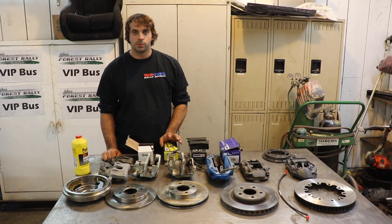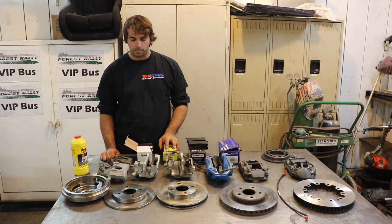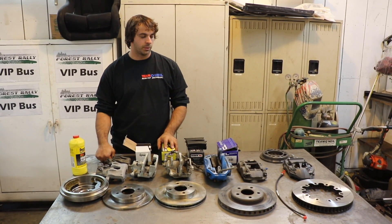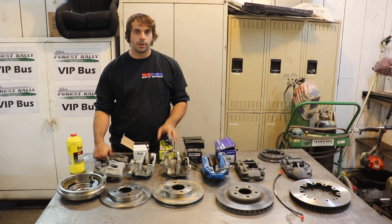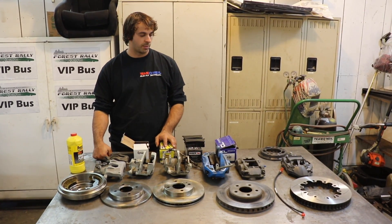Pascal here with Team O'Neill Rally School. Today we're going to talk a little bit about brakes - some of the stuff you could do to upgrade your brakes on your street car, up through things that you could do if you had a race or rally car that you wanted some better brakes on.